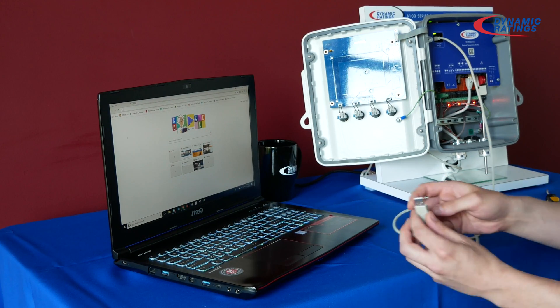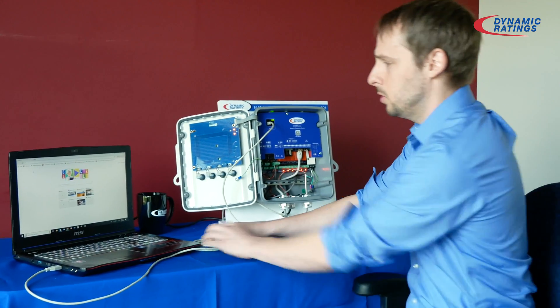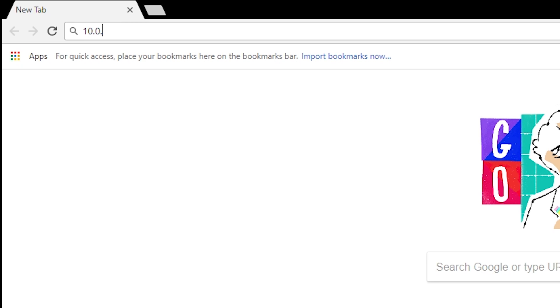Now you can connect the other part of the USB cable to your laptop. Once that is done, you should be able to access the configuration and webpages of the B100 by typing in 10.0.0.1.